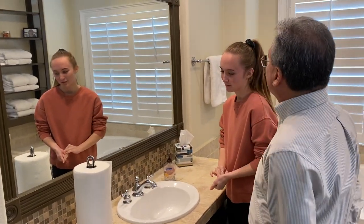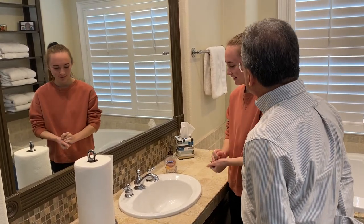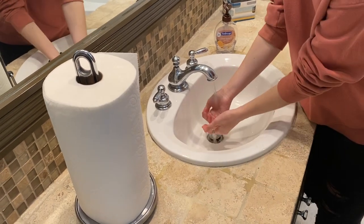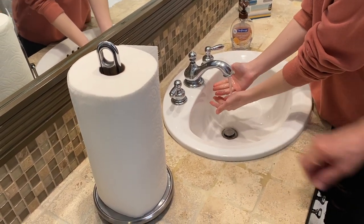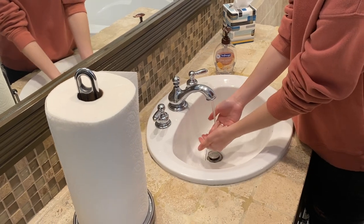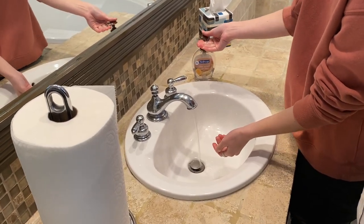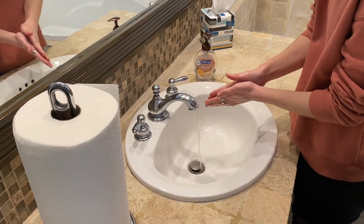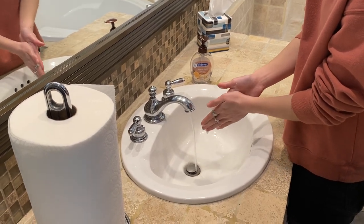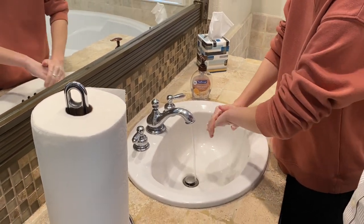Now there were a lot of key points to each of those steps. So now I want you to tell me all the key points while you do the job again. What's the first important step? Wet hands — go ahead and do that. What's the key point here? When you wet your hands, are you going to use soap or not? No — without soap. That's the key point. What's the second important step? Apply soap. What's the key point? Enough to cover the whole surface. Now what's the third important step? Rub the hands. There are two key points — what are you doing right now? Palm to palm, and palm to back.